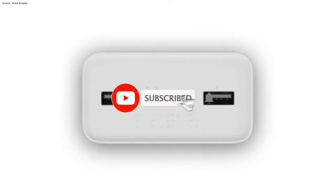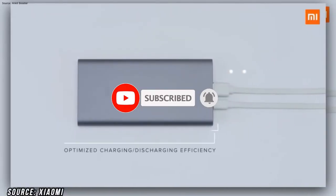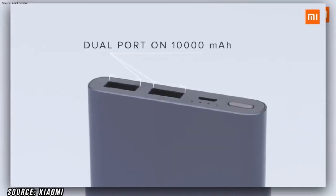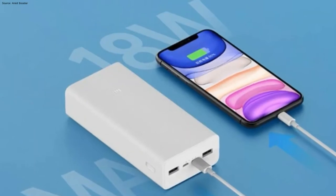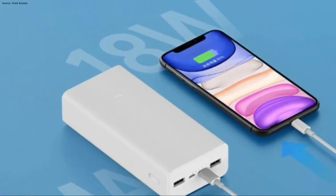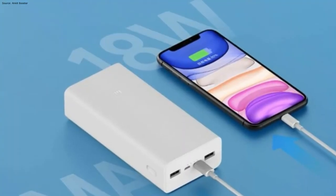Here you will see a USB Type-C port, and this way you will charge your power bank. If you want, you can also charge your gadgets and smartphone through the USB Type-C port, which supports 18W fast charging. This USB Type-C port supports 24W input and 18W output.